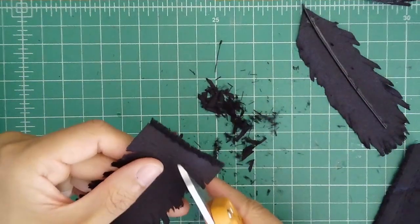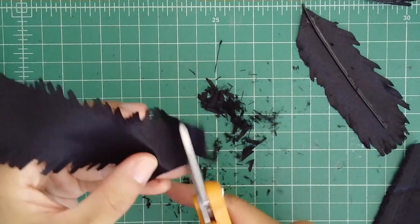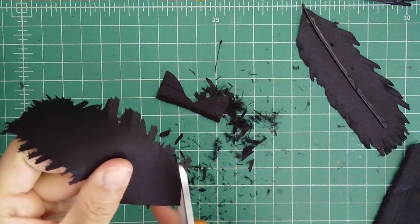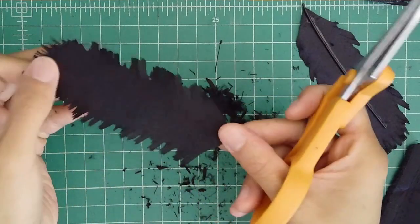Now we just have to make the base, which is basically: you snip off the end like so. There we are.